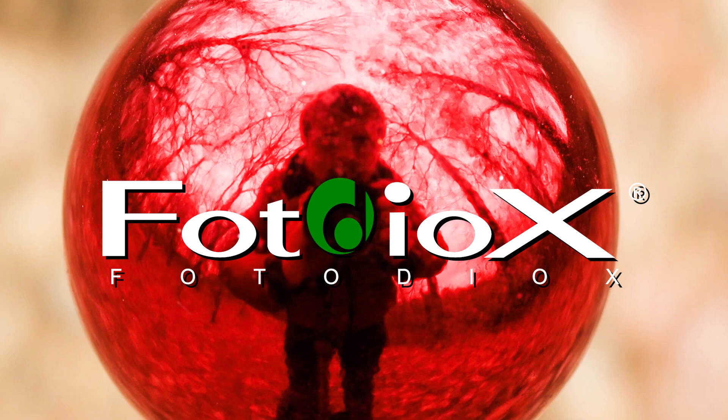Today I'm going to show you how to use a reflective Christmas ball ornament to create photos and videos. Hey everyone, Sean here with Fotodiox.com — and Merry Christmas! It's Christmas time, as you can tell by our festive Christmas tree and my festive Taco Bell t-shirt. Today we are going to take a look at a creative project that you can do with just basic Christmas decorations — it's this rig.